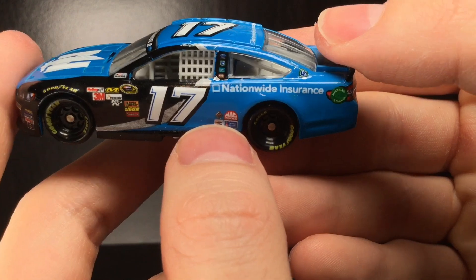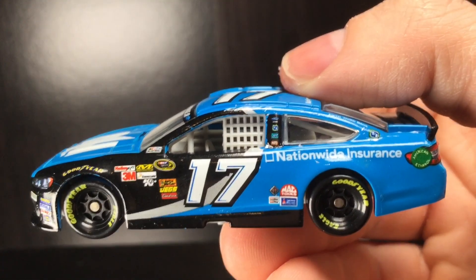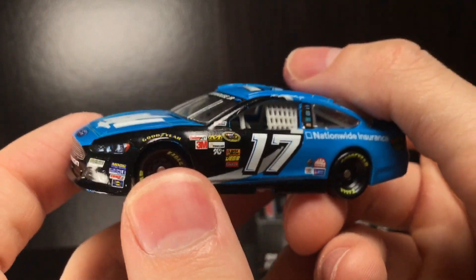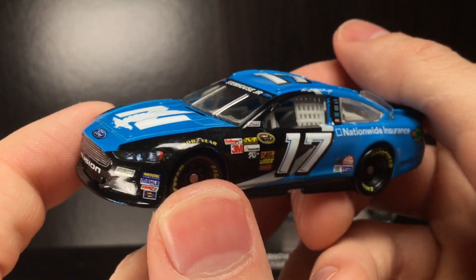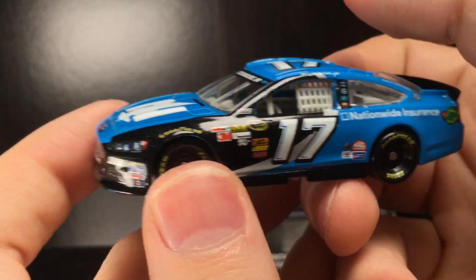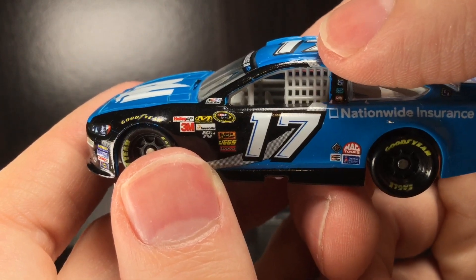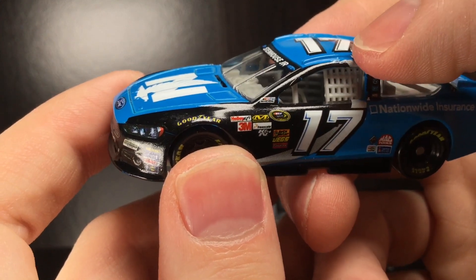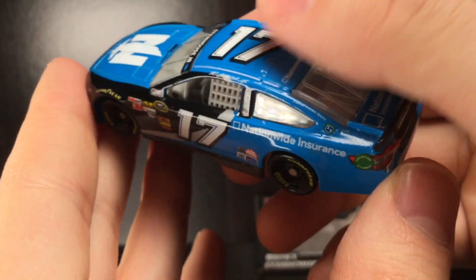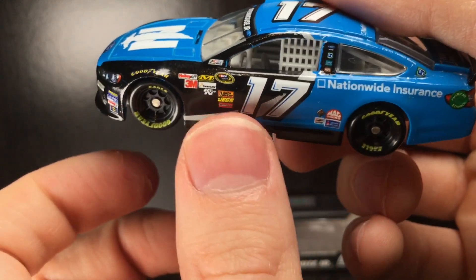On the left side of this diecast, we get the Ricky Stenhouse Jr. signature — that's the longest signature I've ever seen, but it looks really cool. There's Fifth Third Bank, the Nationwide Insurance logo, American Ethanol, and some contingency sponsors including Mack Tools, Sherwin-Williams, and Champion. I still think to this day that Roush should bring back the Kenseth font, because ever since they moved away from it, Roush has done poorly. The paint scheme is a very nice sky blue with a two-tone panel — a wing shape with black and a used-car gray.